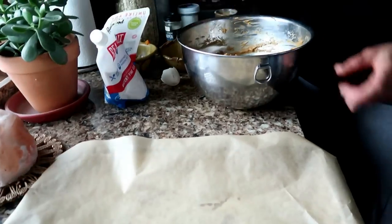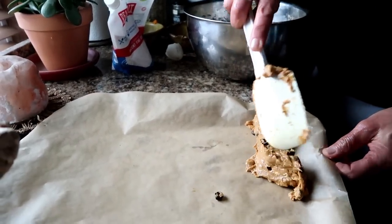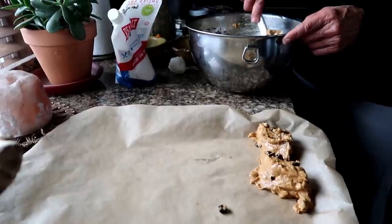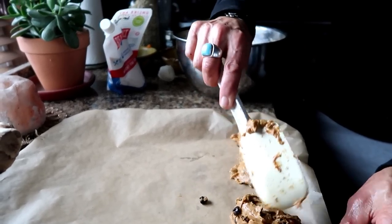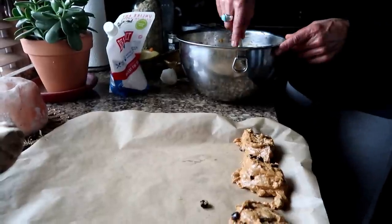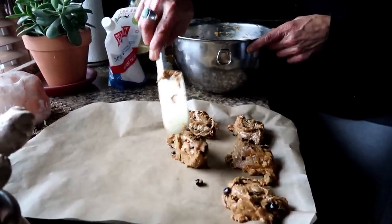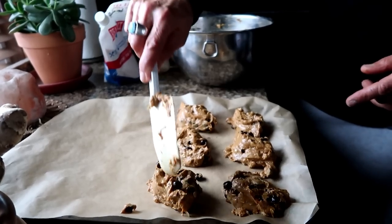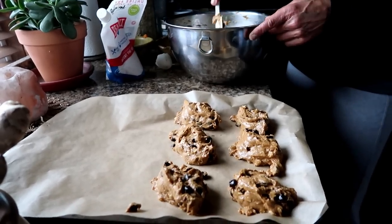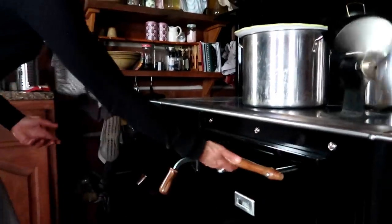I'm just gonna drop them onto my pan. Now, we have a wood-burning cook stove from Lehman's — not electric. I'm gonna put them in there. I have my wood-burning stove set at about 350°, so if you have a regular oven, that's where you'll set it too. I'm just going to put them in there, let them bake, and check them after about 15 minutes.